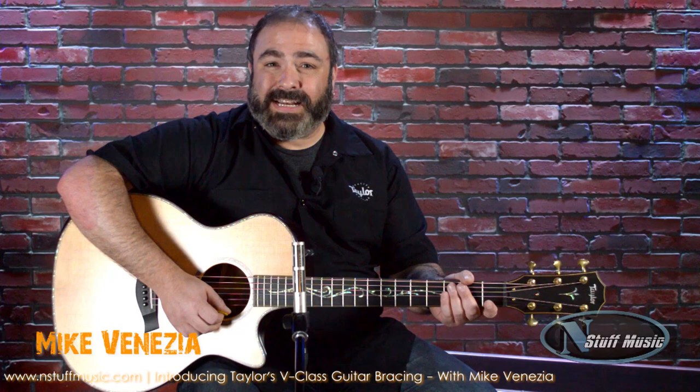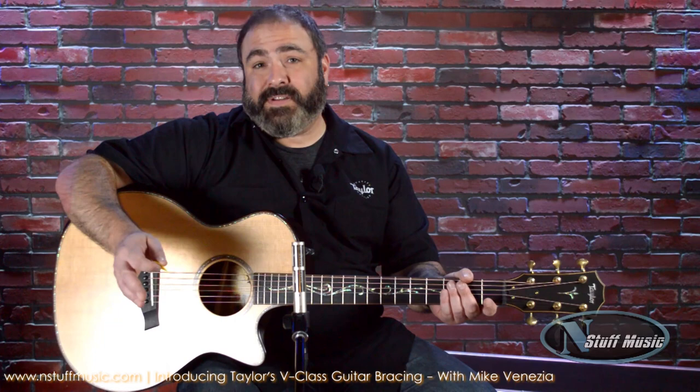Hey guys, Mike Venezia here from Taylor Guitars, hanging out at InStuff Music today to tell you a little bit about our new V-Class Bracing.